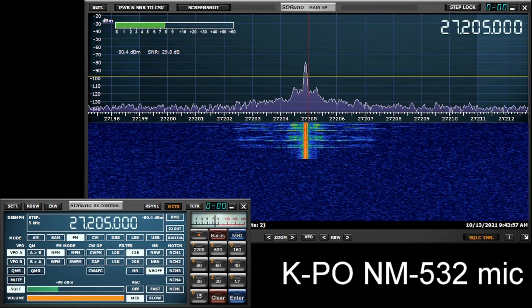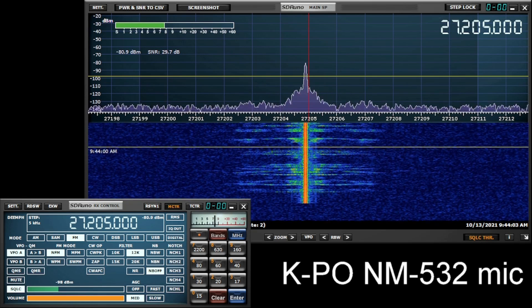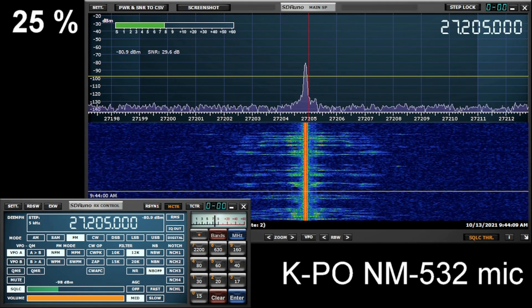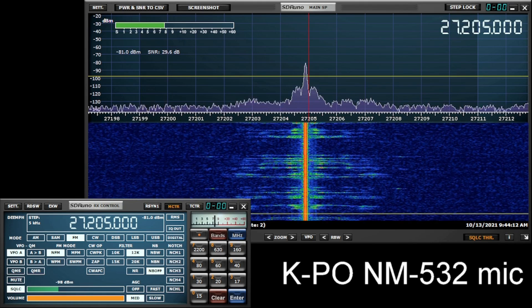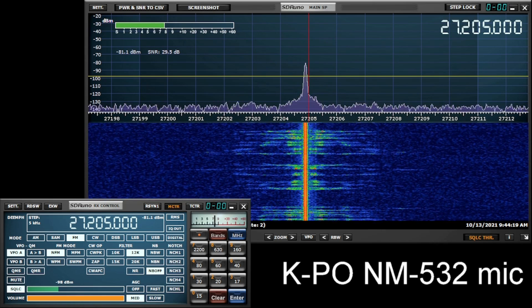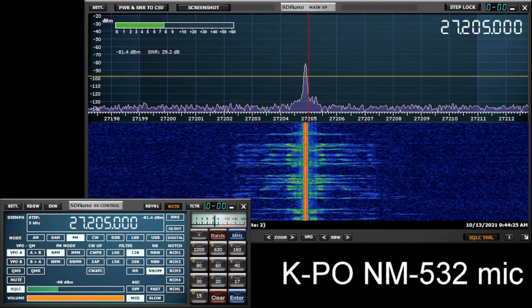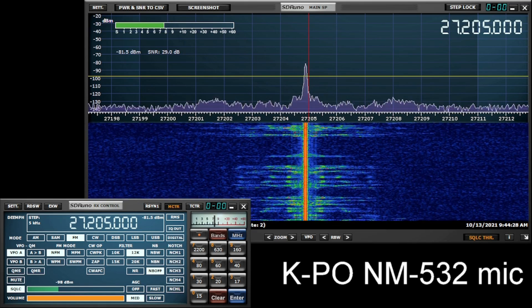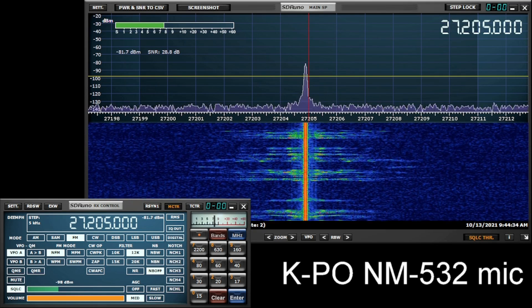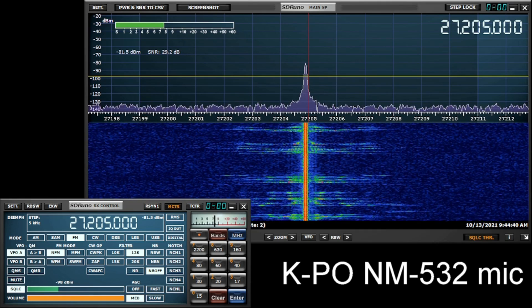I am four fingers away from my mouth using the KPO NM-532. The mic gain is set at about 25%. I am speaking at a normal voice level. Keep in mind that if you are mobile, you might speak a little louder naturally because of all the noise around you. The mic gain is set at about 25%. I am now going to increase the mic gain to 50%.